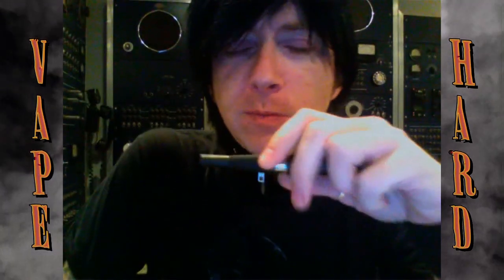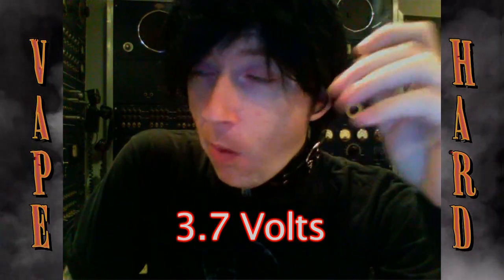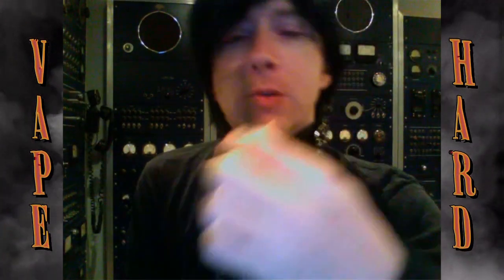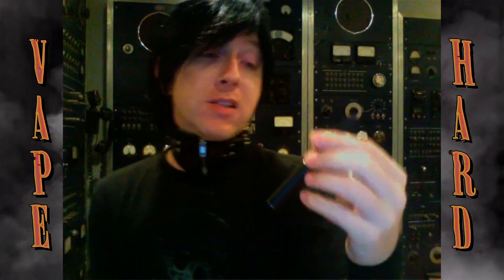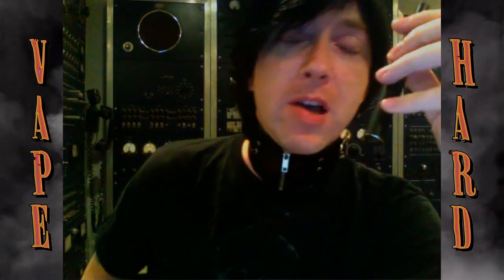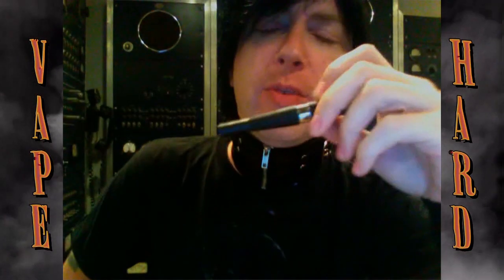So I'm going to kick it old school. I'm going to go back and give this a fair chance. I'm going with the 3.7 volts — remember that? I was going to use my mod, break out the cloud grenade at 6 volts, but I'm going old school.